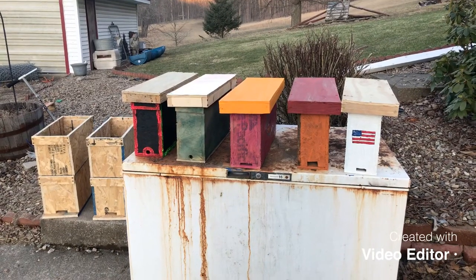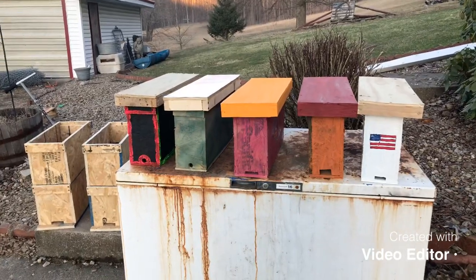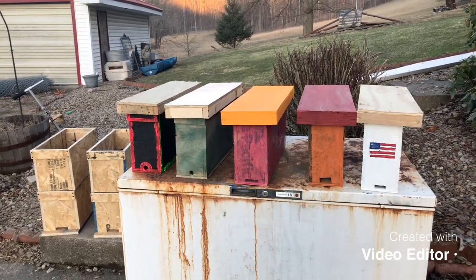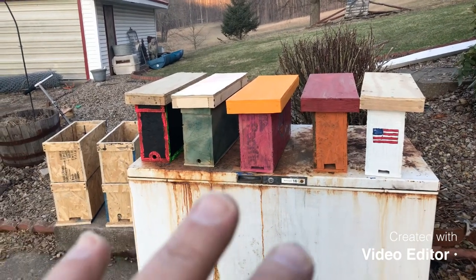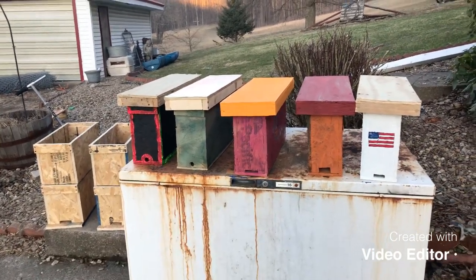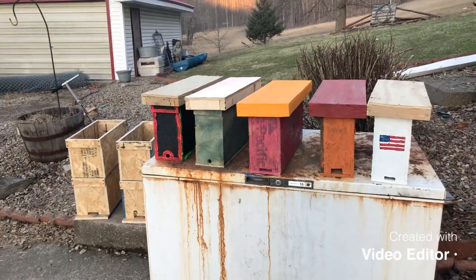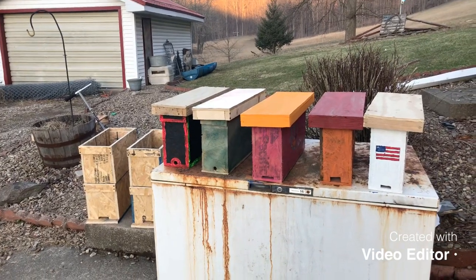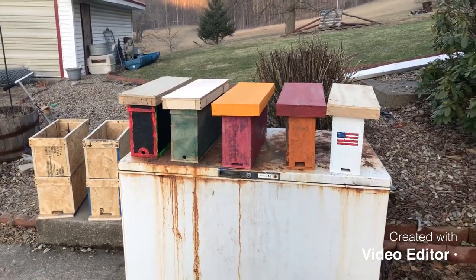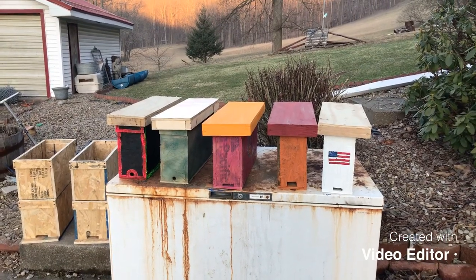They got them painted — about all of them painted up today. There's still a little bit more we have to do on them. My son painted three in the middle there, and my daughter did the two on the ends. I appreciate their help and I was thankful that I got their help today.